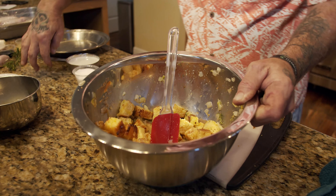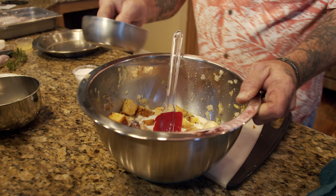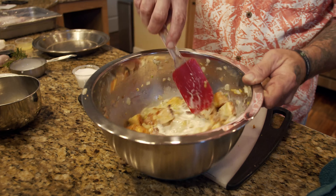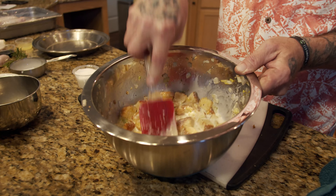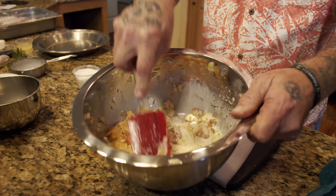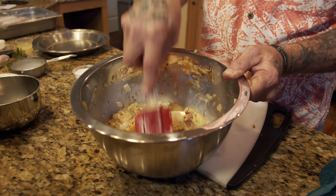For a little extra richness we're going to put some heavy cream in there. That's going to smooth this out and bring everything together. As you can see it's a little bit liquidy, but it will start to break down and gather together and set up nicely.